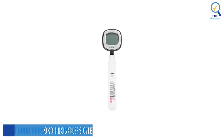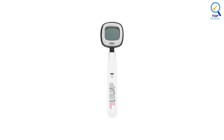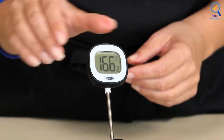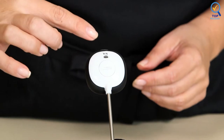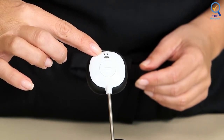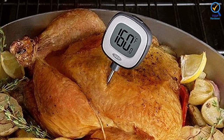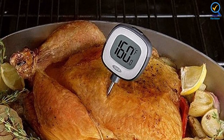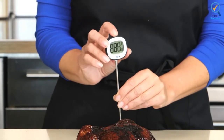Number 4: OXO Good Grips Chef's Precision Digital Thermometer. The OXO Good Grips Chef's Precision Thermometer comes with a handy cheat sheet on correct temperatures for different kinds of meat, from ground beef to ham. It even breaks down the temperature difference between chicken thighs and breasts. The case alone would make a great gift for a college kid, post-grad, or newlywed moving into their first apartment. The OXO Good Grips Digital Instant Read Thermometer takes the guesswork out of cooking meats to your desired doneness — simply turn on the thermometer and insert the stainless steel probe into cooked meat, avoiding the bone.